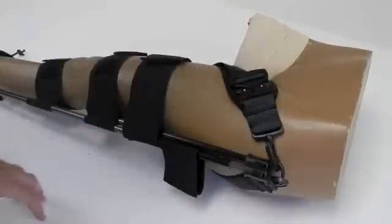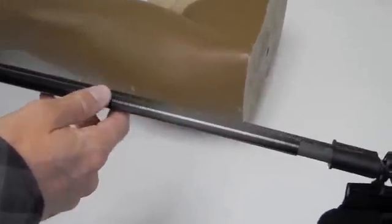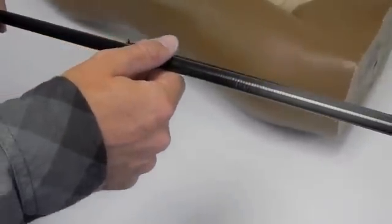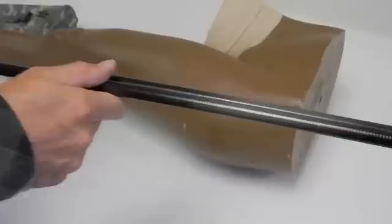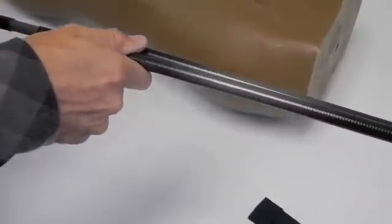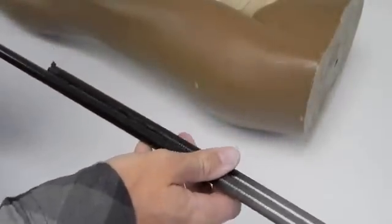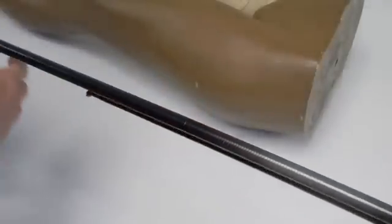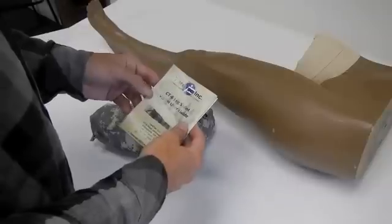Here we're looking at the carbon tubing of the CT6. This is centerless ground carbon fiber tubing. It has a nice coating of epoxy on it to prevent any splinters, and it also provides a nice grip so that the splint can be easily manipulated — held open and closed as needed. It can be cleaned with pretty much any standard cleaning supplies that are typically in use by medics.